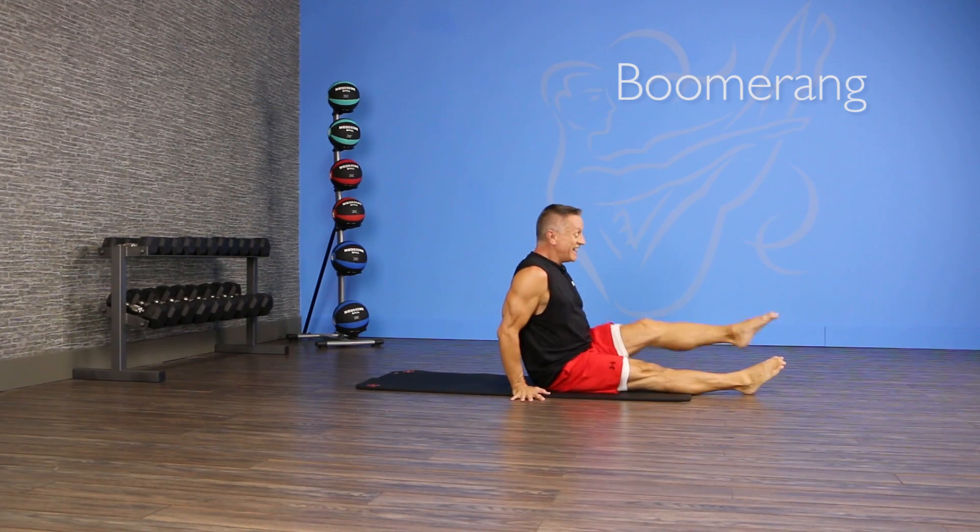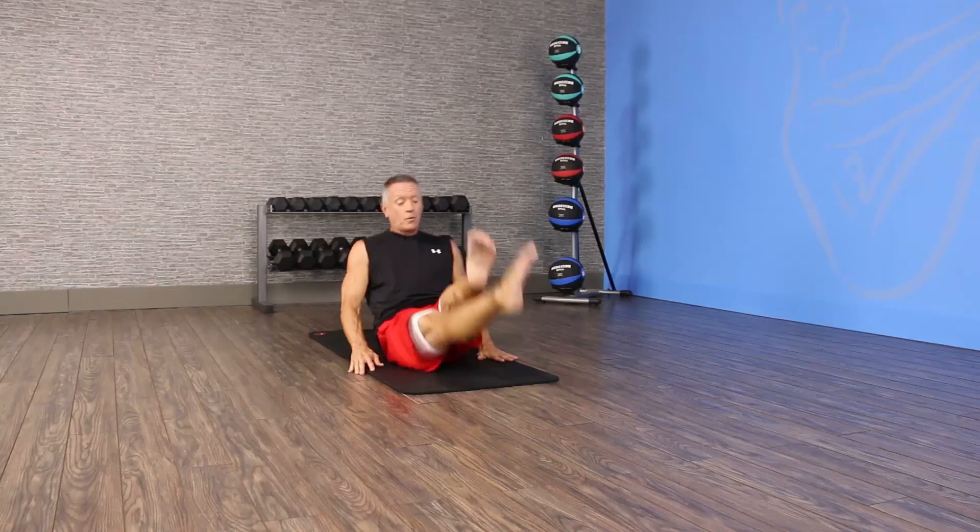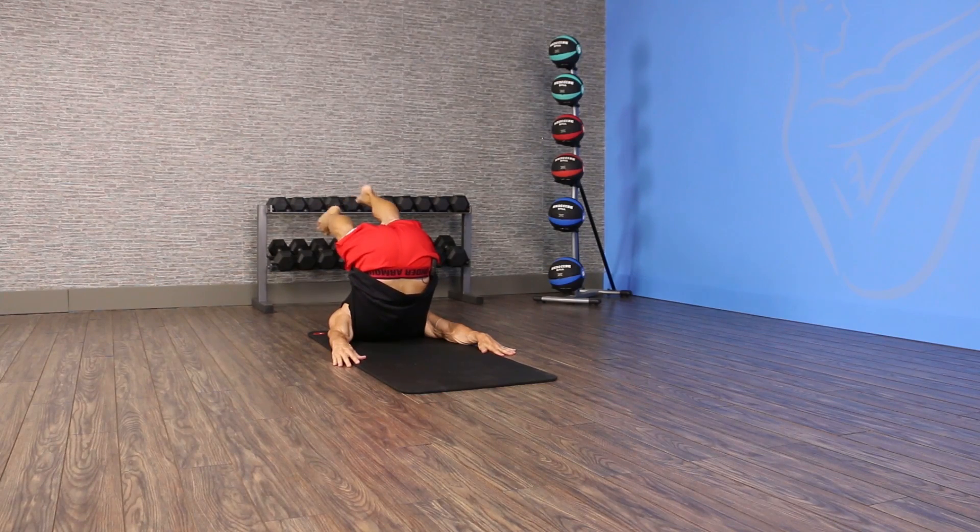It comes from the Pilates world. So cross your legs, flex over, place your hands on the floor. Maintain your shape, roll back, recross your legs.